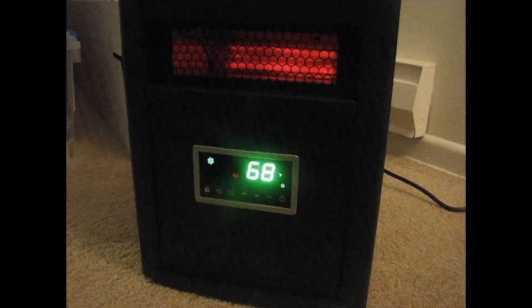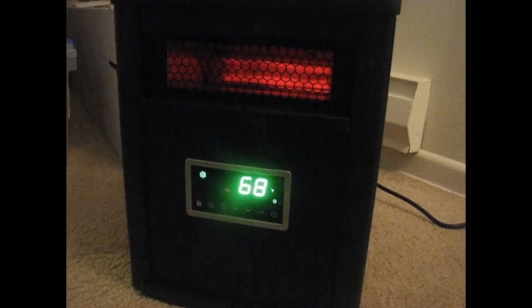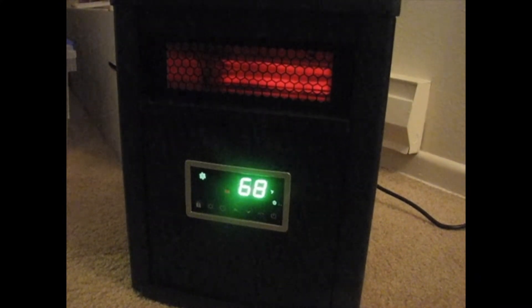This video review of this LifeSmart heater really isn't a video review — it's an audio review.